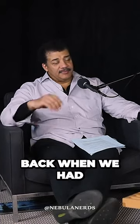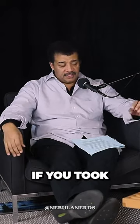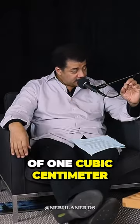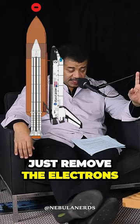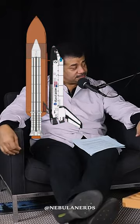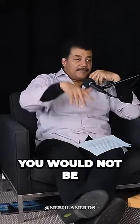There's another quick calculation you can do. Back when we had a space shuttle that would launch people into space, if you took all the electrons out of one cubic centimeter of the nose cone — just remove the electrons and put them at the base of the launch pad — the shuttle wouldn't be able to launch. They would be pulling on the leftover extra protons that are at the top. They would be attracting one another. You would not be able to launch.